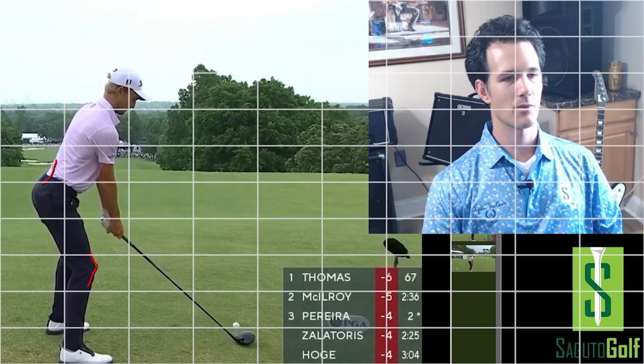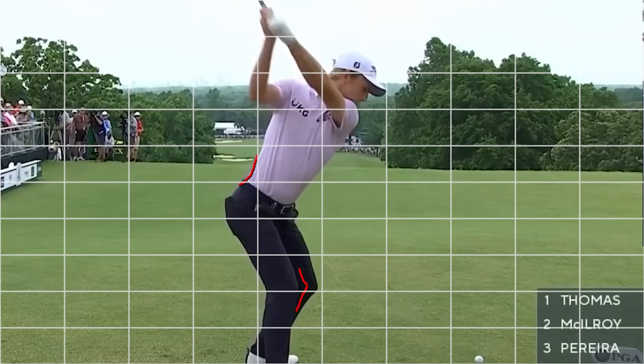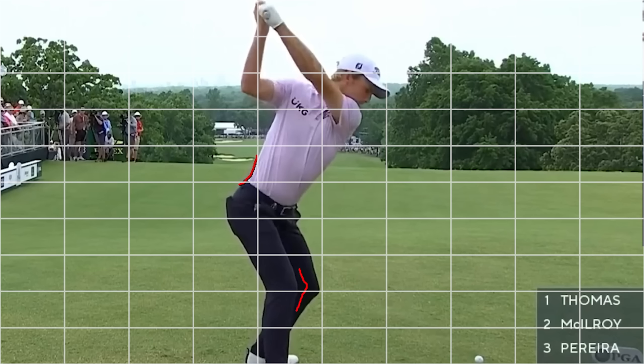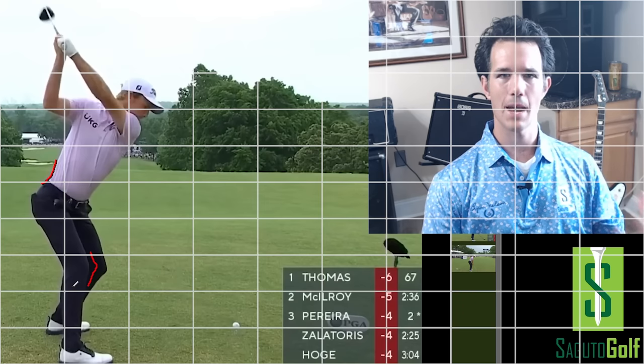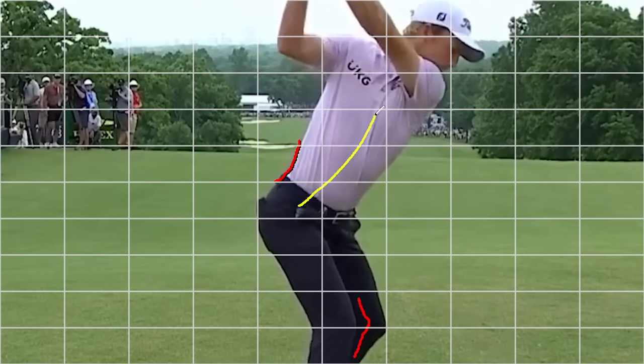The next thing we're going to look at is your top-of-backswing position. You've got that arch in your lower back and the flexed right leg — the right leg is barely moving from its flexed position. Keeping that arch and keeping that leg flexed are adding more tension as you turn to the top of your backswing, creating more stress on your lower body and shredding up your lower back over time, especially when you're hitting thousands of balls and practicing all the time.